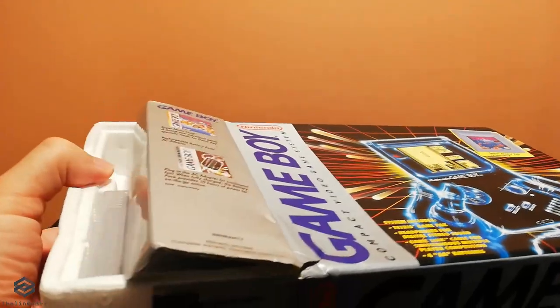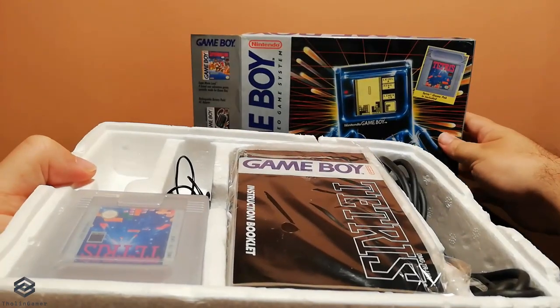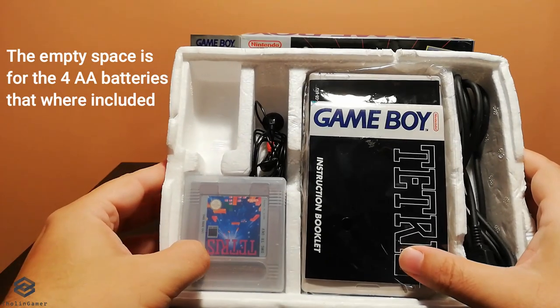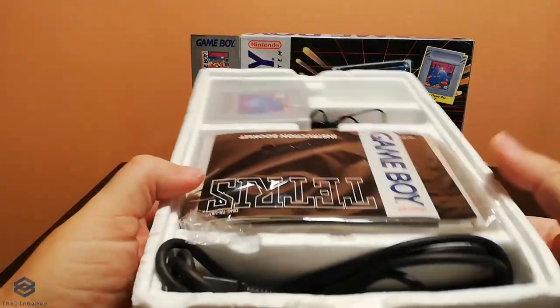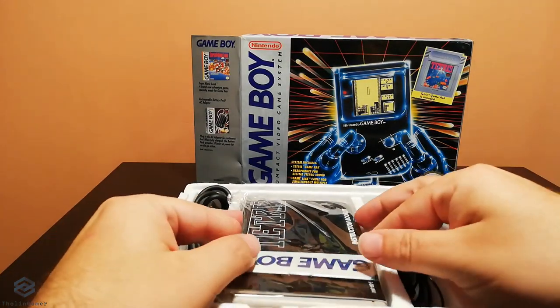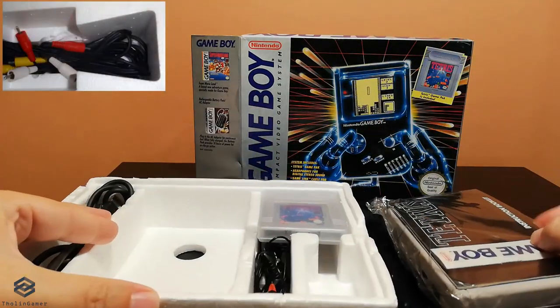On the inside you would find a styrofoam tray which includes the console and all the other contents of the box. I keep my actual Game Boy and its manuals in a separate plastic bag because I've heard a lot of stories of what can happen to styrofoam over time, so I want to keep my console in very good condition.